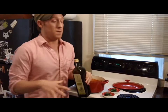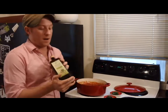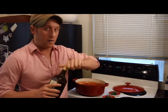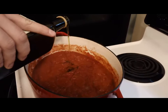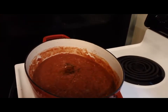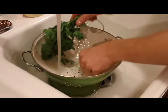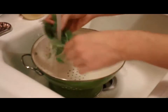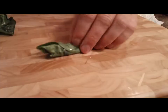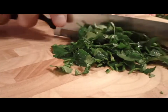My sauce has been simmering for about 20 minutes and it smells awesome. At this point I'm ready to add my last few ingredients. I'm going to add a tablespoon of really good extra virgin olive oil. And finally, I'm going to add a tablespoon of chopped basil and a tablespoon of chopped flat leaf parsley. It really adds kind of a freshness and a brightness to the dish.